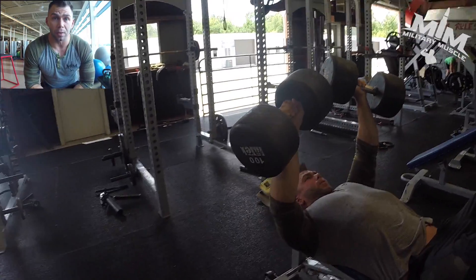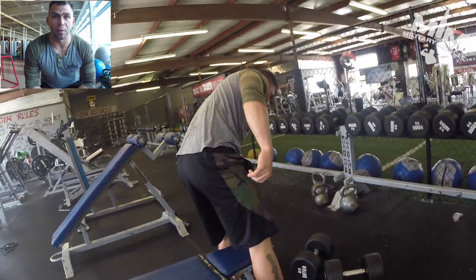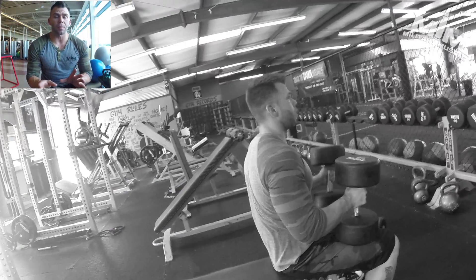In this video you're going to see me doing 100 pounds, and as soon as I'm done I'll drop it, pick up 80 pounds and do those until failure, then grab the 60 pounds and do those until failure as well.